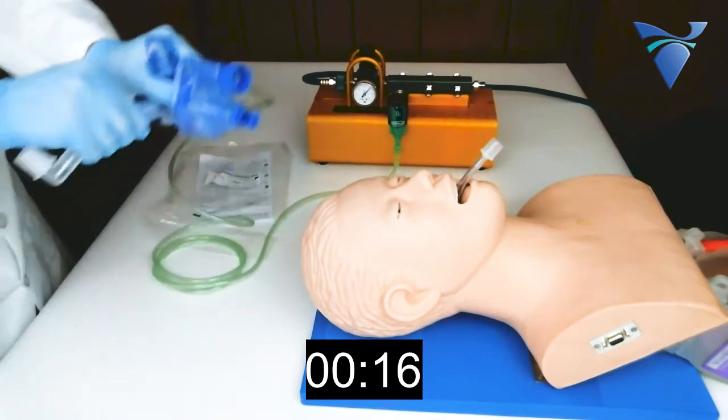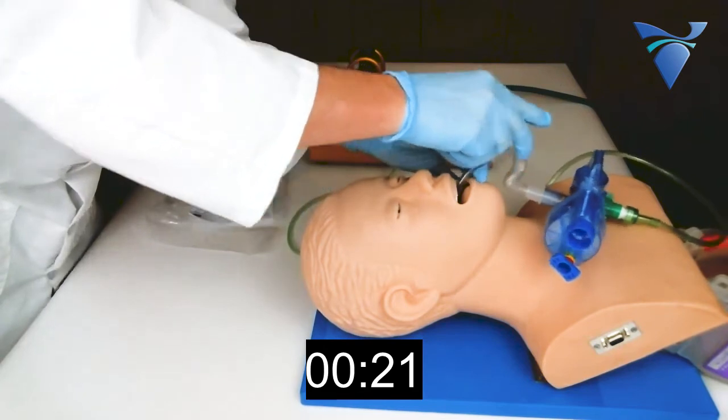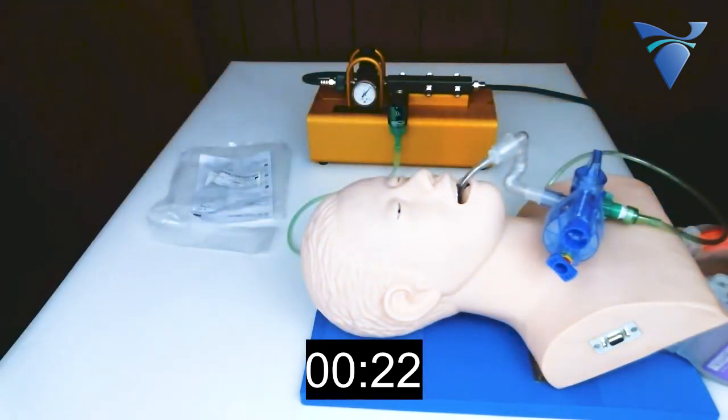The flex hose is then connected between the GoToVent and the patient's endotracheal tube. The patient is now being ventilated.